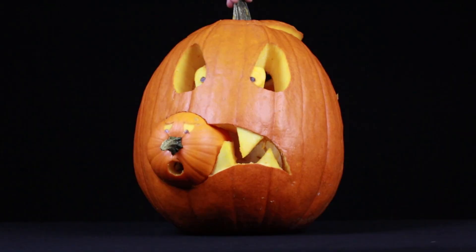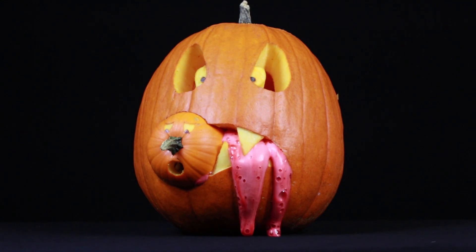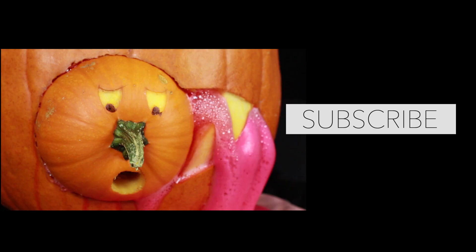For a different effect, you can change up your design or even the color of your ooze. Thanks for watching Bearded Science Guy. Consider subscribing on YouTube or check out some of our other weekly science videos.